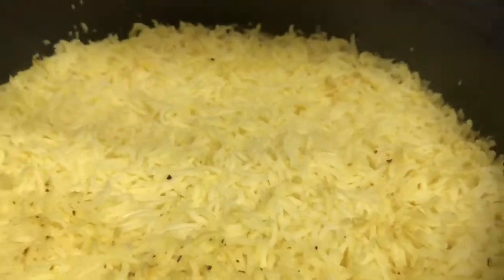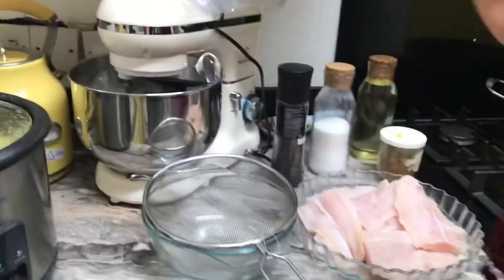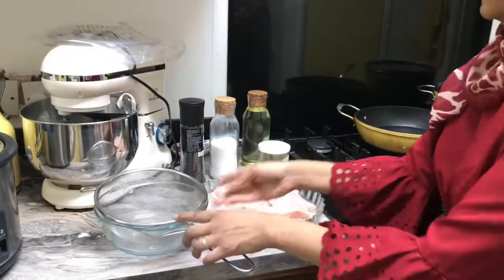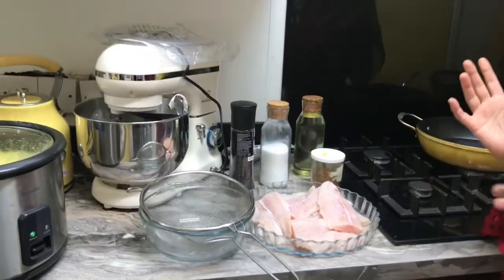We also need rice to eat with this. I have already cooked it in my rice cooker — I'll put the details in the description below. In the rice I just added a little bit of turmeric, black pepper, salt, and water. I also need a strainer for when I make the gravy.